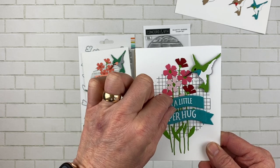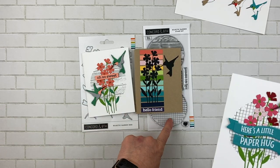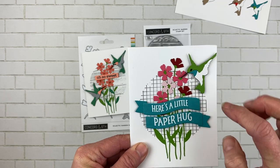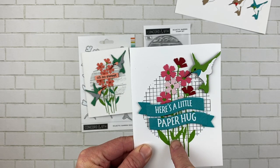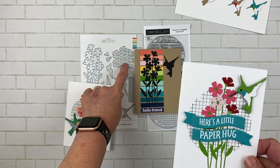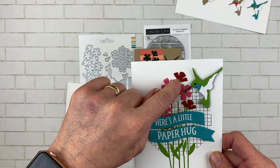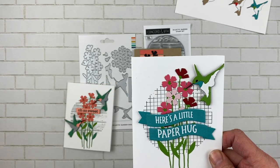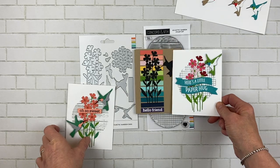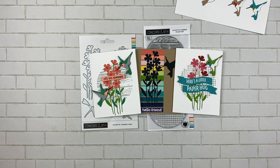For this one I used the Banner Builder bundle for the words and put the little tails on — just two pieces with little tails. I used the square background from here, then did another hummingbird, and used the little pieces that cut out on their own that are a little more dimensional, with centers that show through and a little space at the bottom of the flower. It just makes them a little bit more pretty. That is the Eclectic Garden stamp set and die bundle.